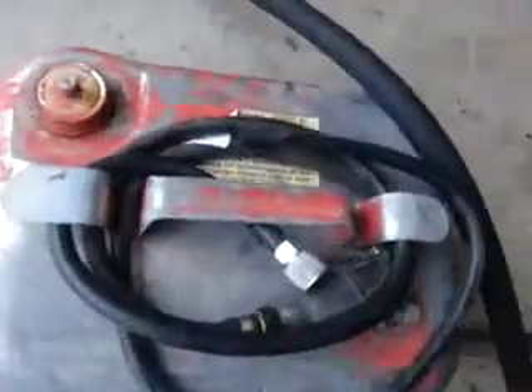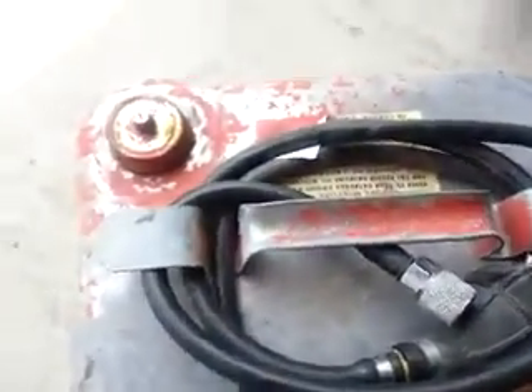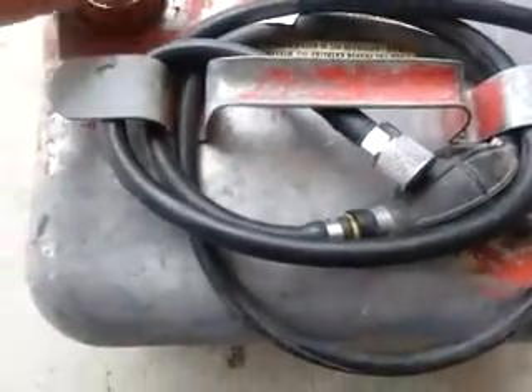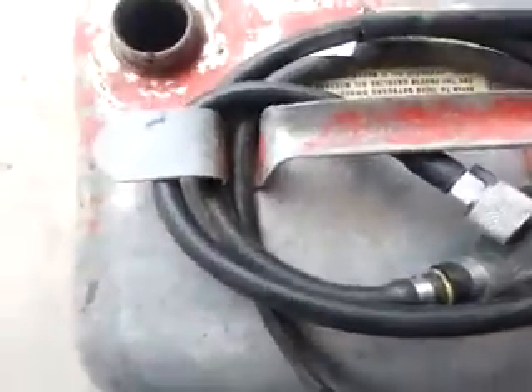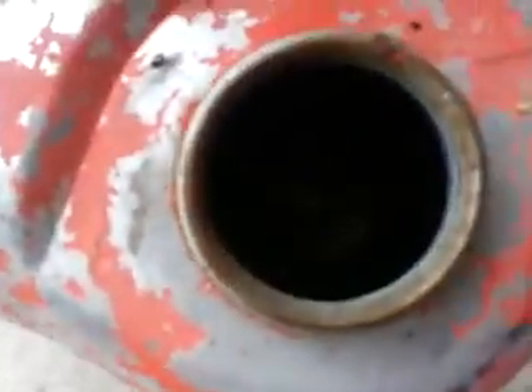I'm gonna throw that on eBay and throw in this little aluminum tank that came with it. You can tell this has been sitting. The old guy was just really cool to talk to — he's one of those dudes that took care of everything.